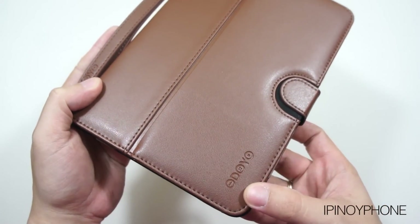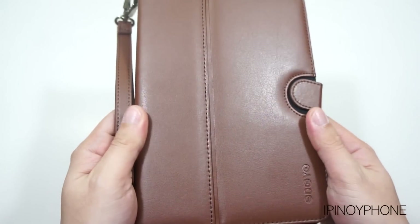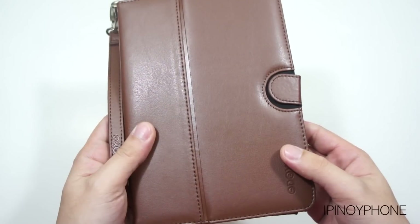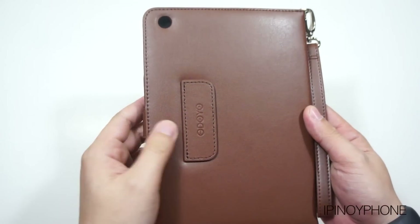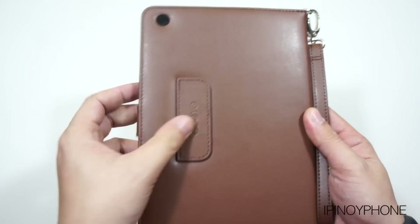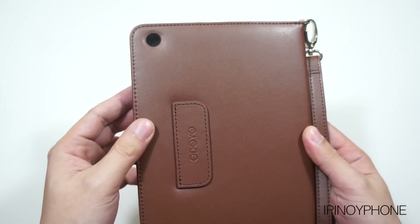On the bottom right side of the front cover is a nice Odoyo branding. The surface feels really smooth and the front cover is padded to protect the iPad mini. On the side, we have a magnetic flap that securely keeps the case closed. At the back, there's a tab that holds the front cover when in stand mode. It also has that same Odoyo branding, and there's a cutout for the iPad mini's camera.